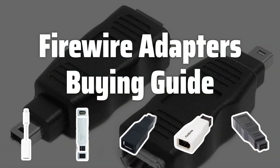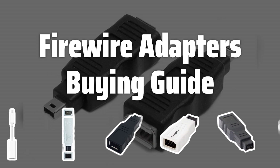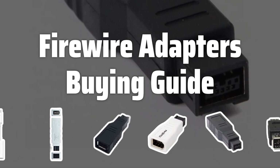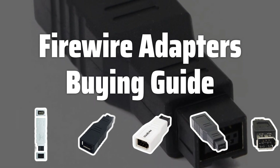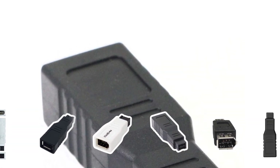Welcome to Top Best Picks. Are you looking to connect your FireWire-enabled devices to your computer but don't have a FireWire port? Look no further. In this video, we'll be discussing the best FireWire adapters on the market to help you make the right choice for your needs.